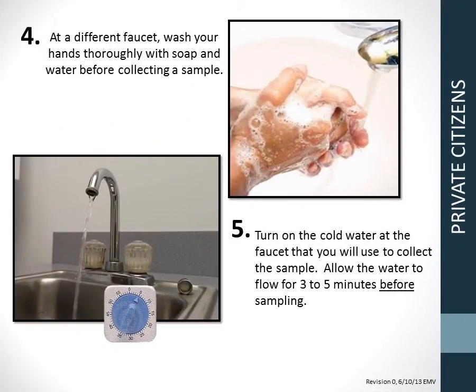Step 4: At a different faucet, wash your hands thoroughly with soap and water before collecting a sample. Step 5: Turn on the cold water at the faucet that you will use to collect the sample. Allow the water to flow for 3 to 5 minutes before sampling.